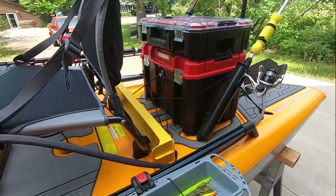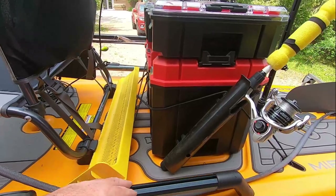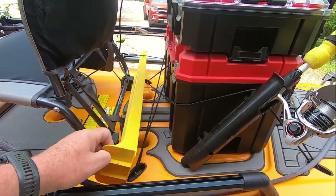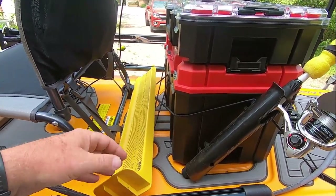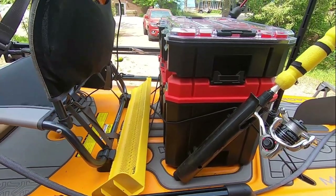I screwed those in and put the bolts on. I just leave this in between here because I've got the H-rails. My catch board fits right in between and doesn't slide off anywhere. I do have the flotation inside it, so if I lose it it'll float, but otherwise it sits right there.